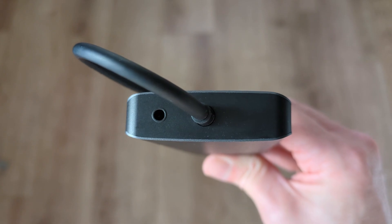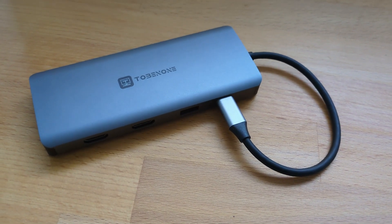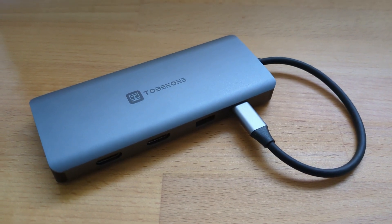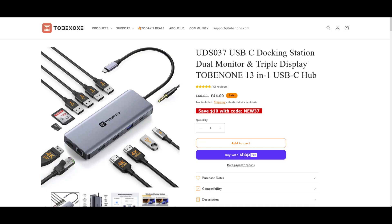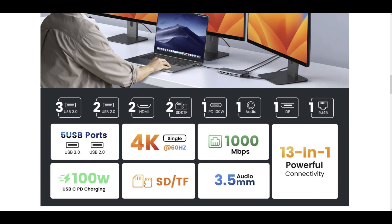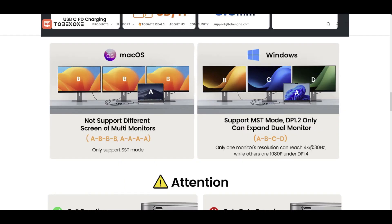This hub packs almost as much connectivity as I use in my dock at my desk, so I imagine for a lot of people this could be all they need for home and travel. On Tobin1's website you can see the full detailed spec. It's worth being clear that I've been testing with Chromebooks as well as laptops running Windows 10, both with up to two full HD monitors via a mix of HDMI and DisplayPort connectivity. You can see you're more limited if you use a Mac as to the options for extended displays, as this example shows.